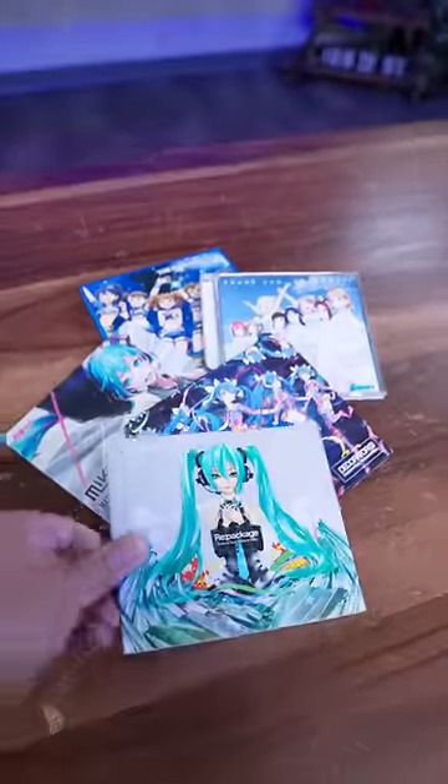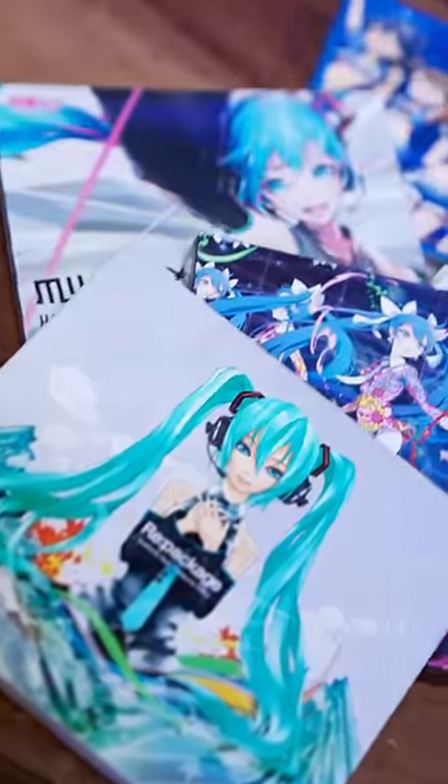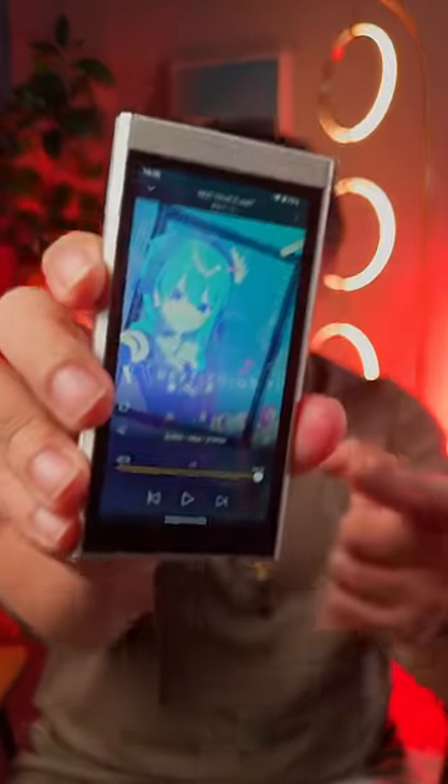Lately I've been nerding out with how I listen to music. This week I ripped CDs to rebuild my personal collection, refurbed an old iPod, and it just so happened that this showed up at the perfect time.